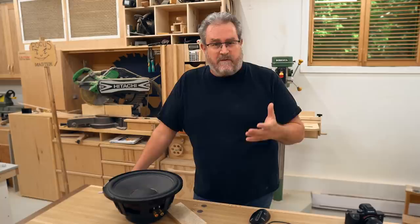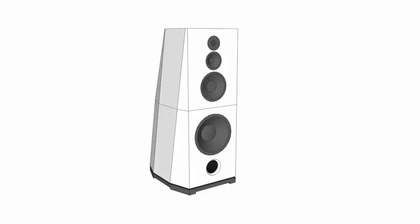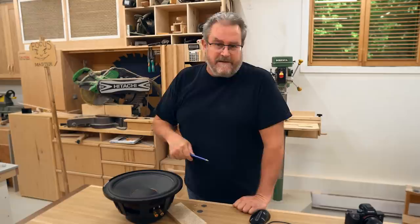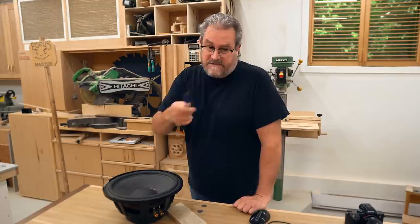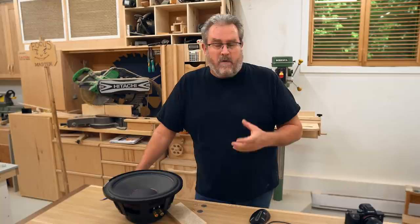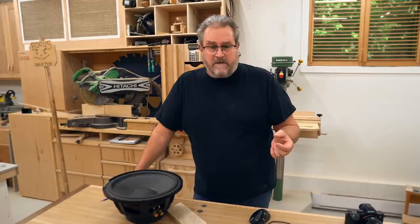I took the time to draw this up and sketch it out in fairly detailed images, deconstructing the design. The upper section is like a regular full-range speaker, tuned down to 36 Hz, with an 8-inch woofer. You can see how the woofers are placed in the box. I'm going to be using the rest of the plywood from when I made acoustic panels — it's nice and flat and smooth — and I'll probably be veneering these speakers or may paint them depending on how it goes.